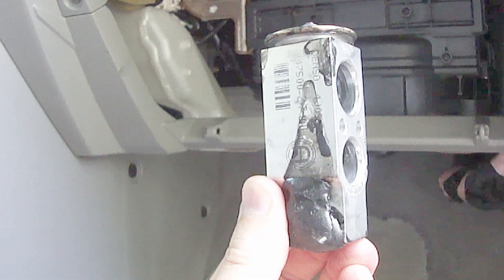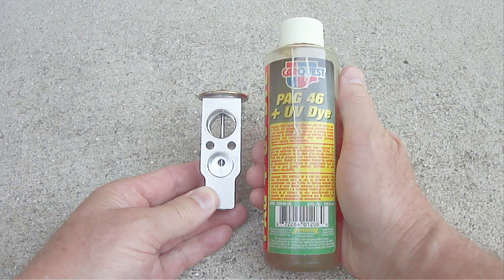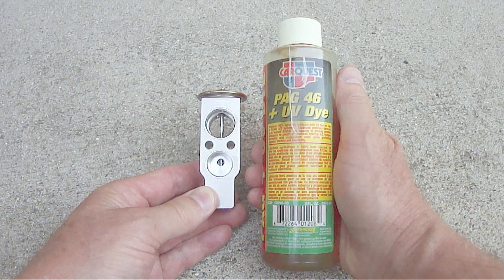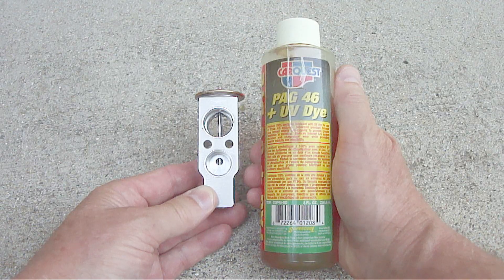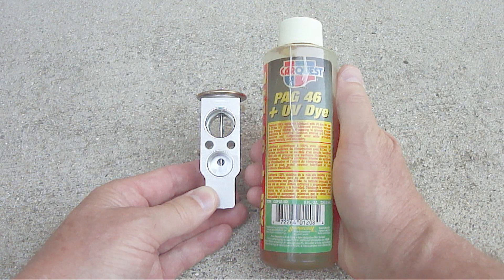This is the old expansion valve. It also had an insulation material wrapped all the way around it. Before installing the new expansion valve, be sure to first apply some AC PAG oil to the O-rings on the four AC lines and to the four openings on the expansion valve where the AC lines connect.